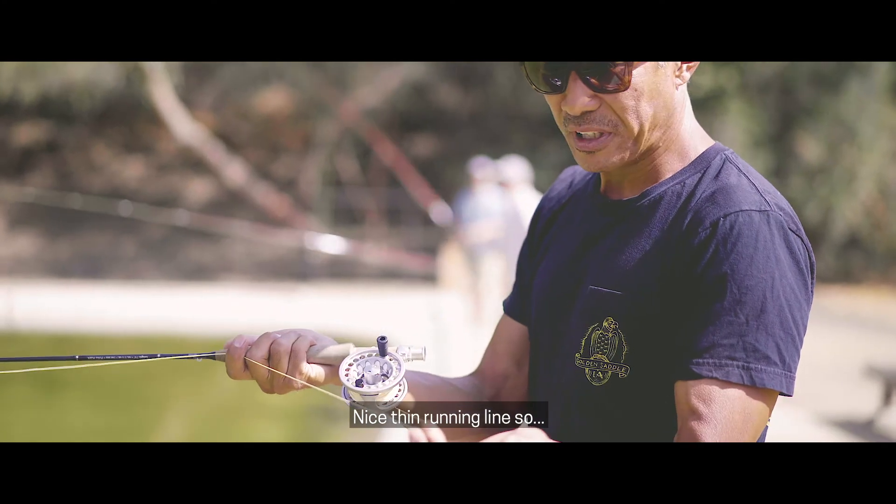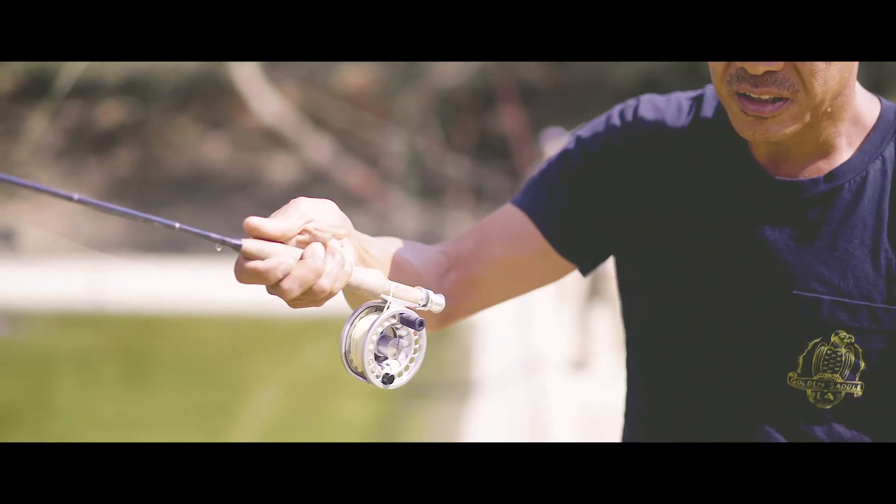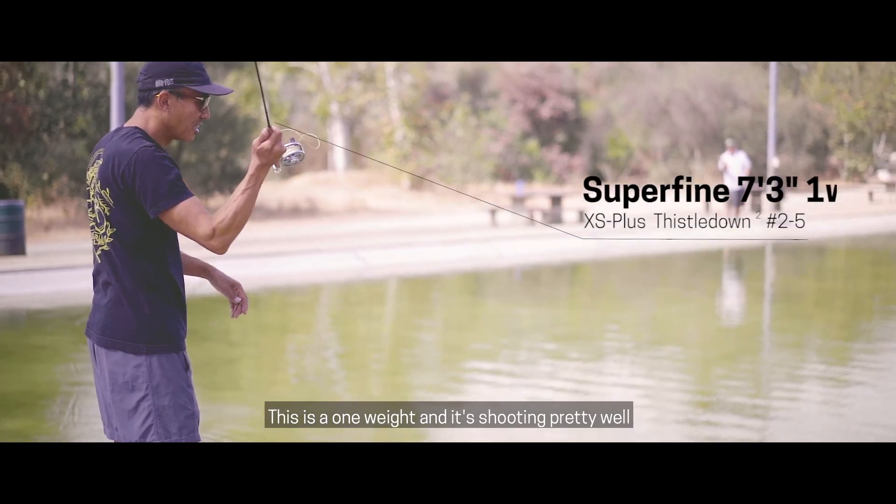It's got a nice thin running line, so you don't feel much drag once you let it go. This one-way shoot is pretty well.